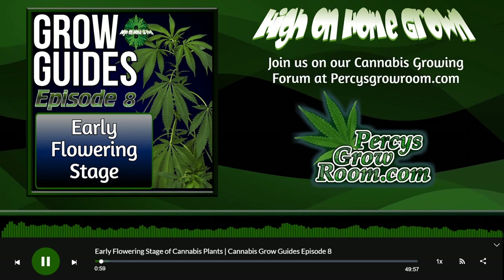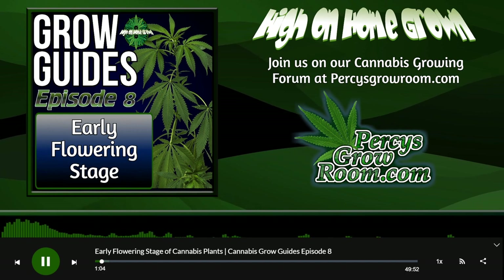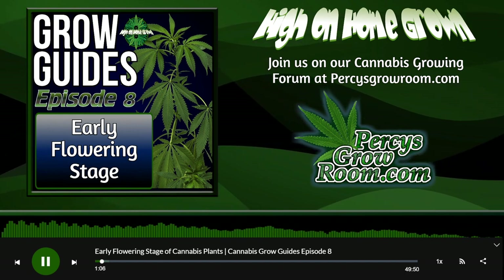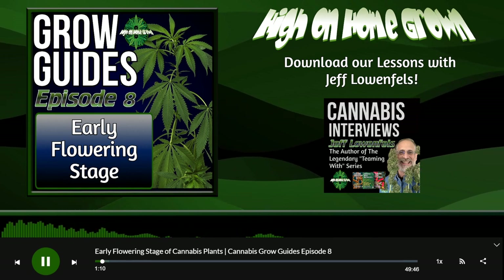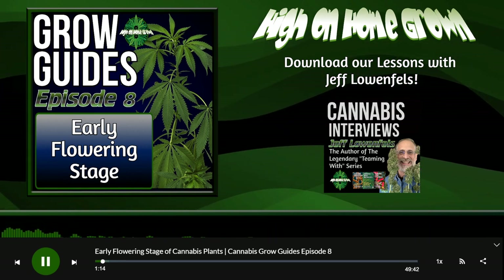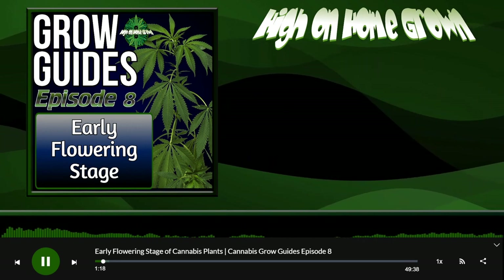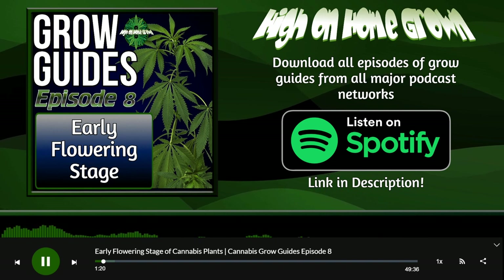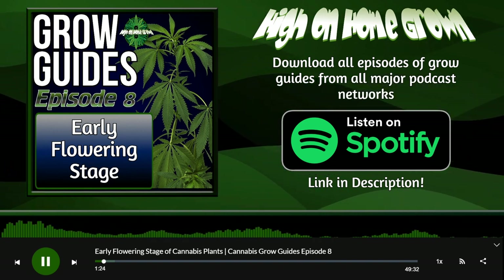We have Chad Westport joining us for the Grow Guides here. It was great to have him on the show this week — for the news, for the interview on Wednesday, and for the Grow Guides. It was epic to speak to him and we massively appreciate him coming along. This is Grow Guides Part 8, the early days of the flowering stage of a cannabis plant.